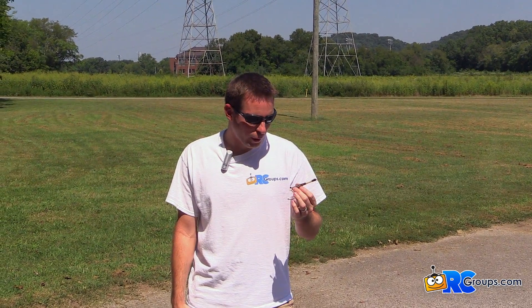Hey everyone, Jason Cole here with RC Groups. We're out at the park today getting ready to do some FPV driving. But before we get started, I want to talk about the Iyashin light video transmitter. This is a 250 milliwatt transmitter. It's really small and compact — it's basically just a circuit board.